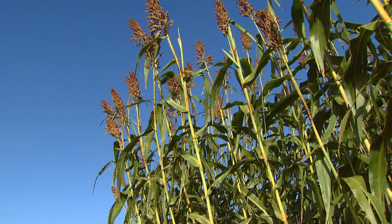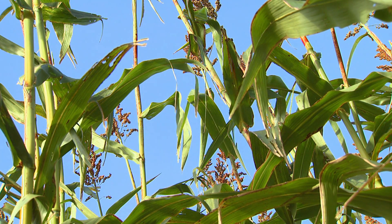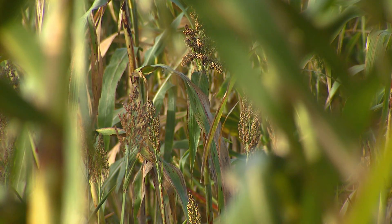Any sorghum can tolerate a lot of heat and some moisture stress. These plots in June and July went through a two or three week period without a lot of moisture, and you can see they recovered well and looked good.